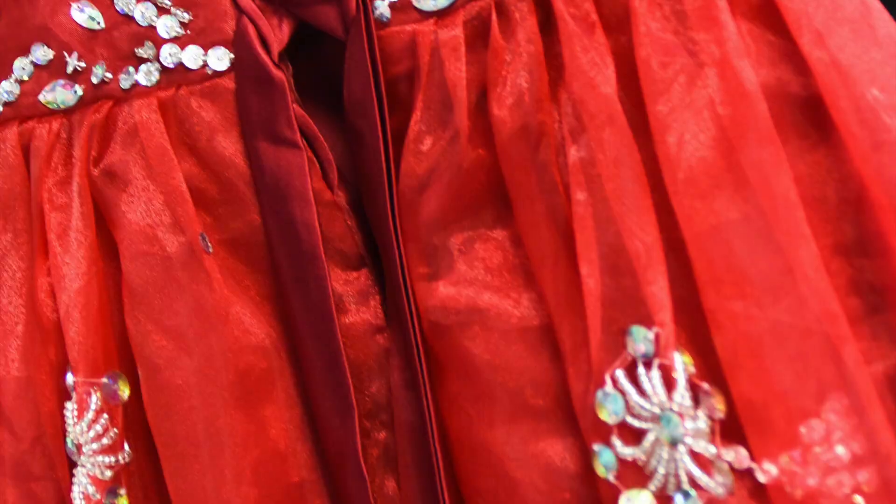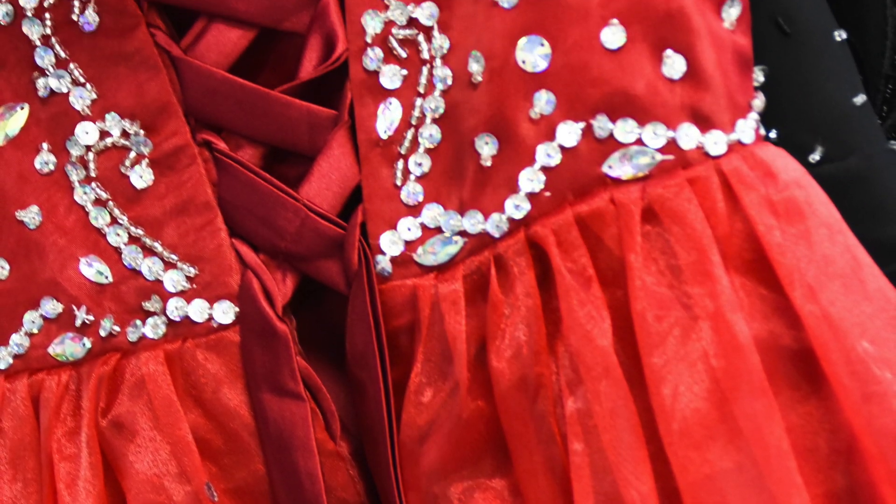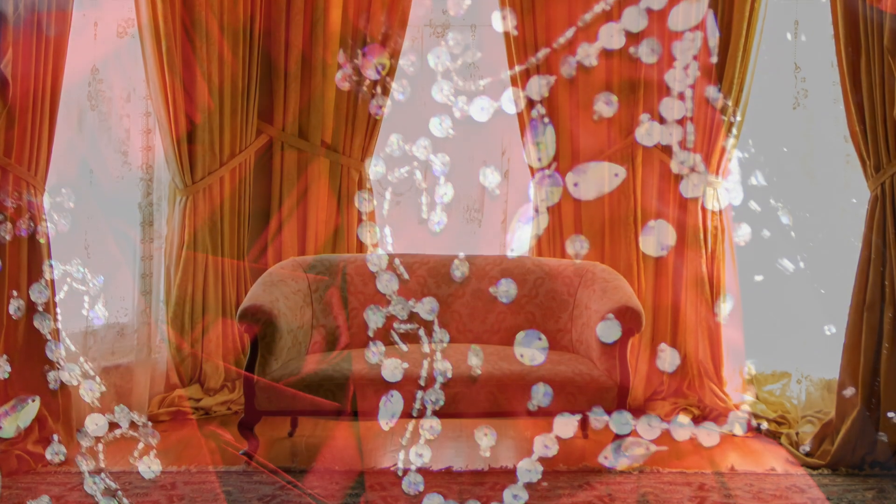If you mostly sew to alter and repair garments, only occasionally making clothing from cut fabric yardage, a domestic machine is probably the best choice. If you cut and sew as a regular practice — whether you're making costumes, custom formal wear, or even made-to-order home goods like draperies — consider whether to invest in an industrial machine. It could level up your business and your art.